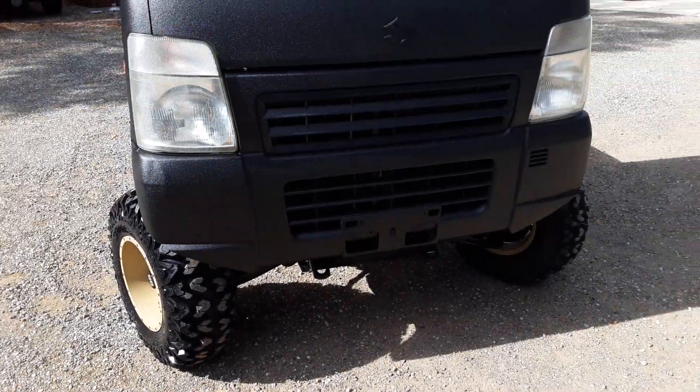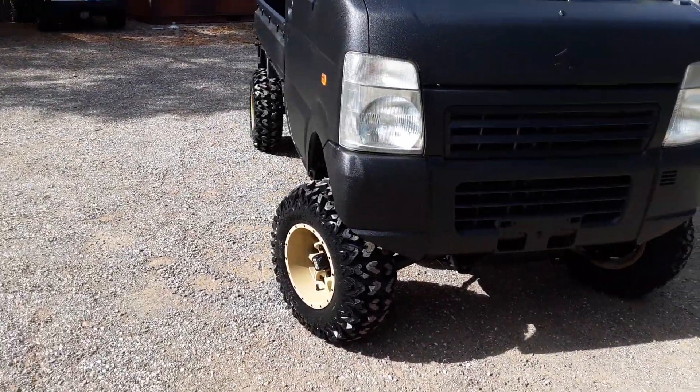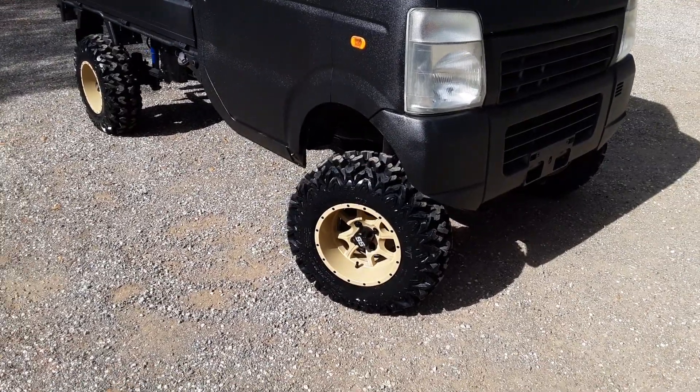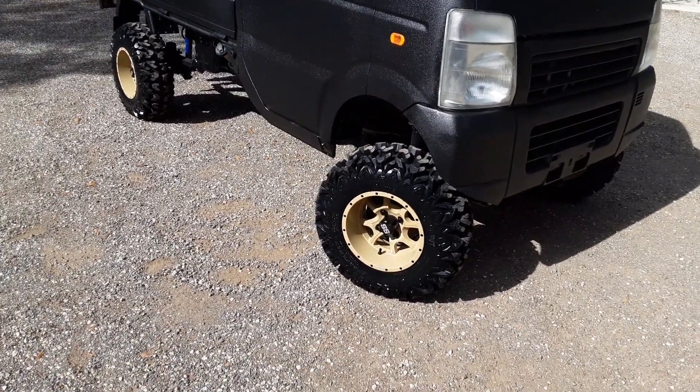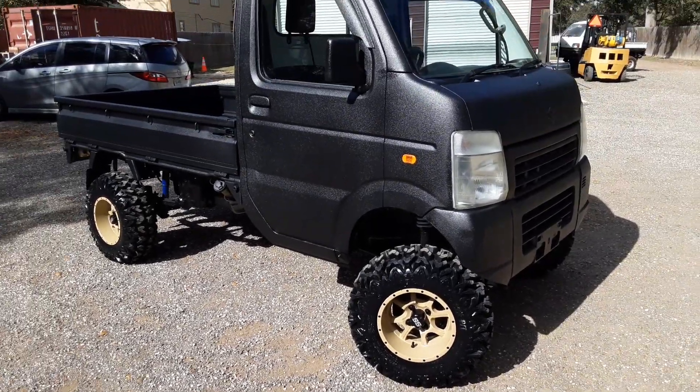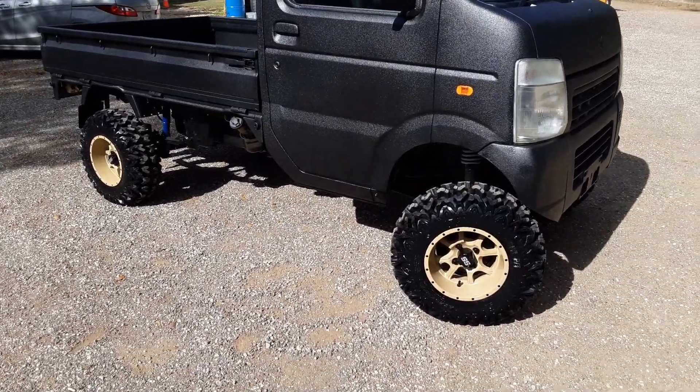He opted to go ahead and put that skid plate on it. That protects all the vital parts of the truck — it goes from the front of the truck to around the bellhousing, maybe a little bit further back. So it protects the oil pan, the filter, and all that stuff. Our skid plates are designed so you don't have to take it off to change the oil or service the truck. You can do it with it on there.